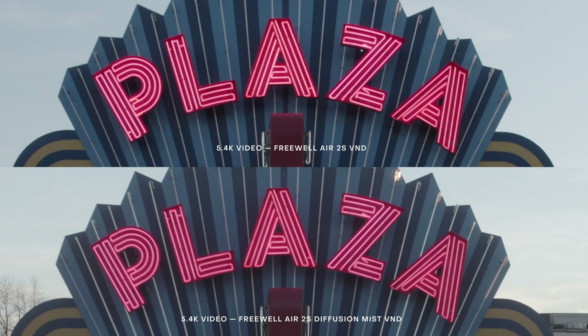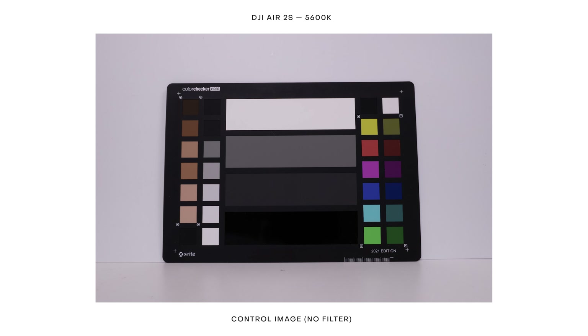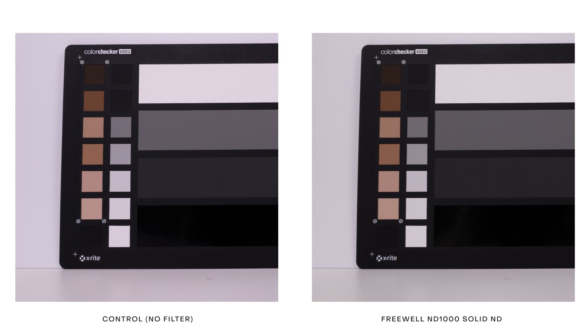Outside of sharpness, how do these Freewell Air 2S ND filters compare qualitatively? I captured both photos and videos in a controlled lighting setup with the drone facing a neutral background, fixed light source, and fixed color temperature to more easily see the differences. With a control image at 5600 Kelvin and no filter, I then mounted a Freewell solid ND, slowed the shutter speed, and took another image. The fact that the solid ND image looks so similar to the control is actually a very good thing — it means the Freewell solid ND is darkening exposure without affecting color or introducing color cast.